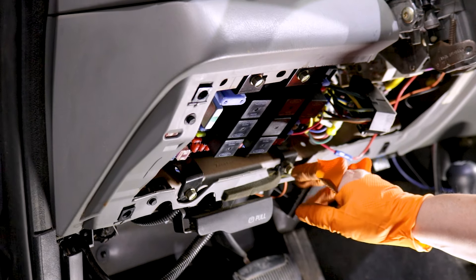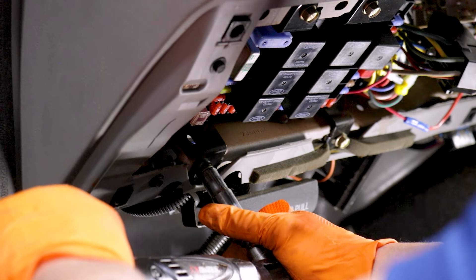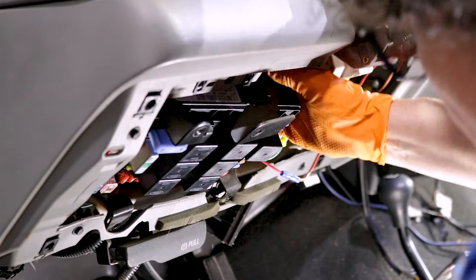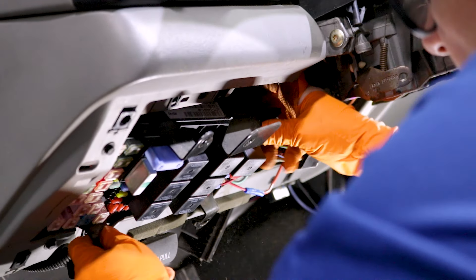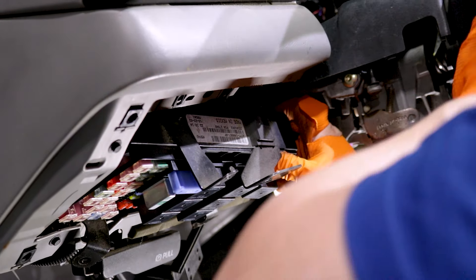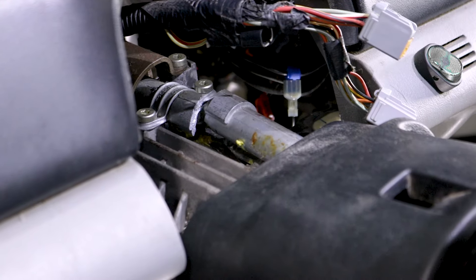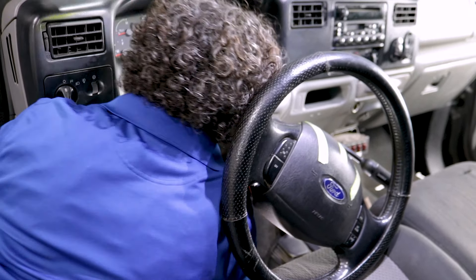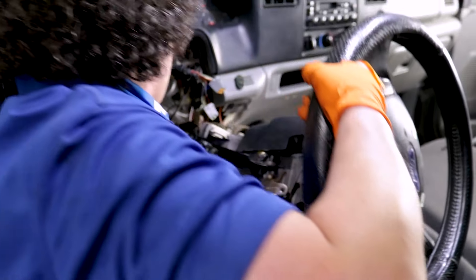On the F250 and probably the 350, this fuse panel has to come out — 10-millimeter socket. Look how that's broken. You'll see why in a minute when I get this out why it's kind of a nightmare. It's more of a nightmare because somebody put a plow in this — all these plow wires.